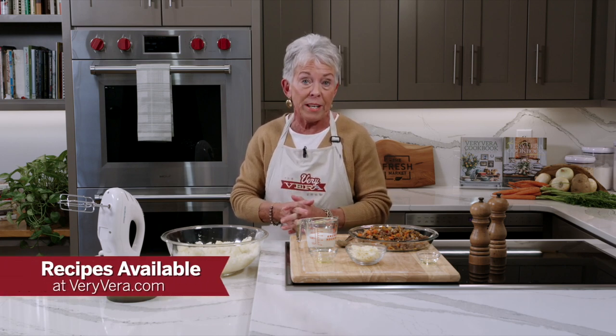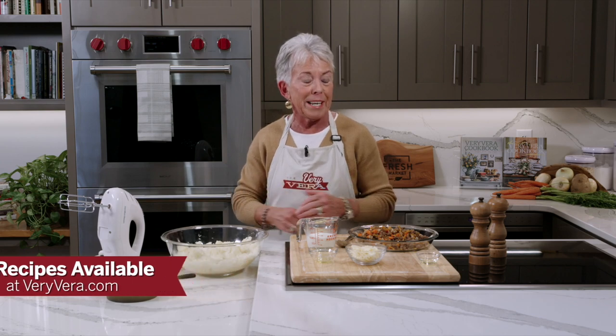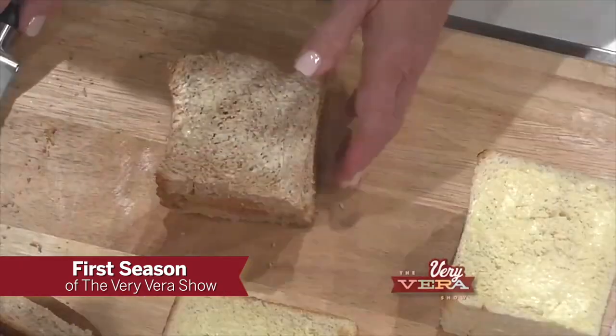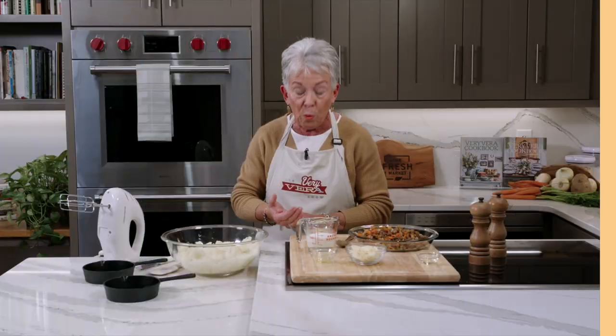Welcome back everybody! If you're just joining me, I've got my home economics teacher hat on today — we're talking about cooking oils, this is Cooking 101. We just finished with olive oil and those potato chips; I actually had to wipe my mouth because I've been tasting them during the break — they are just delicious. All of our recipes are always available at veryvera.com. This is our 12th season and I'll never forget our first episode where I put this apron on for the very first time.